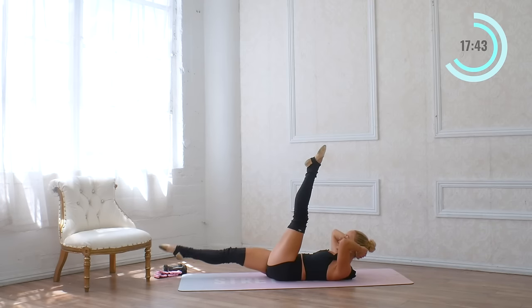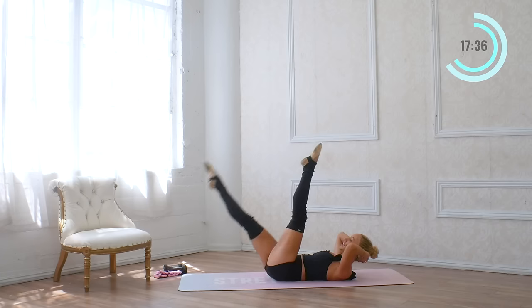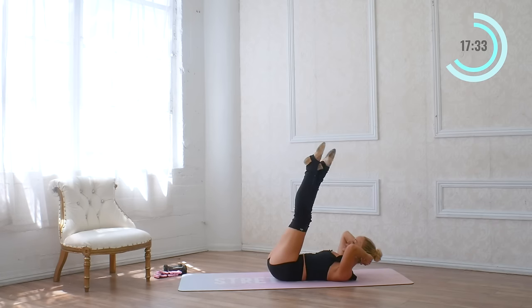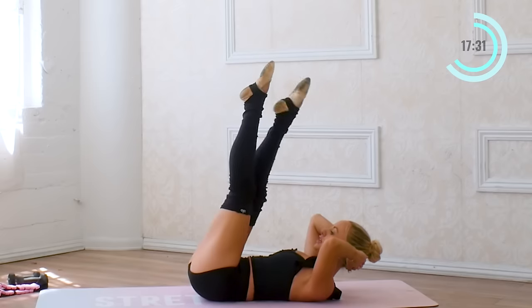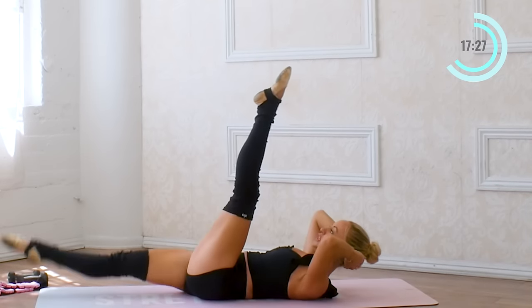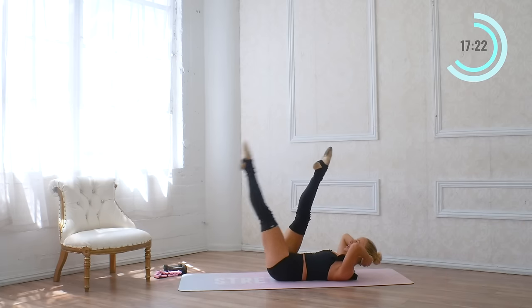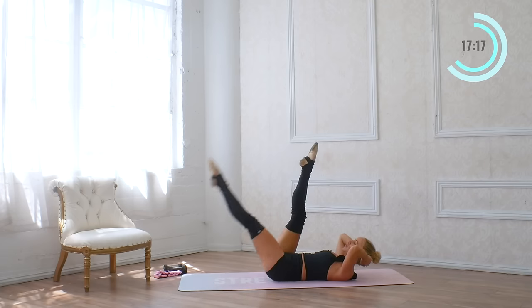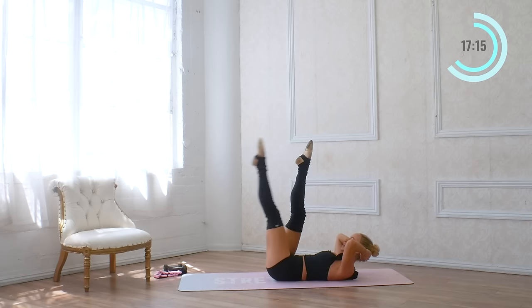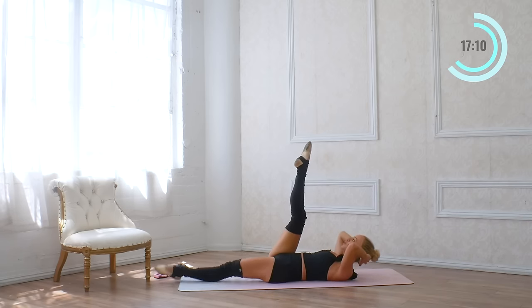Now take this leg, lower it down, and lift — eight times. We're going to do oblique work, inner thigh work, lower belly work. Seven, six, five, four, three — keep those legs nice and straight and long — and one. Other side — eight, seven. Keep the toes pointed up. Six, five, four, and three, and two, and one.